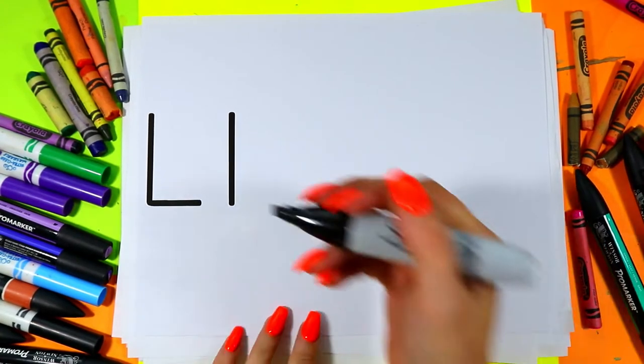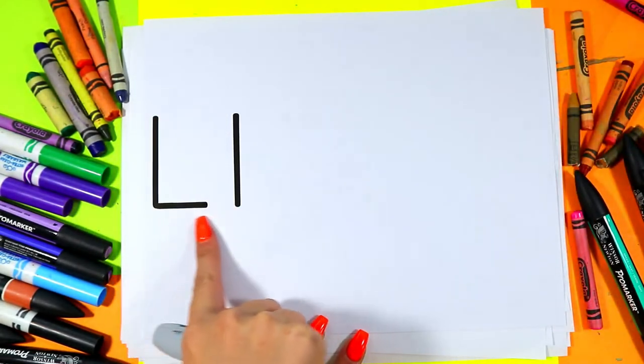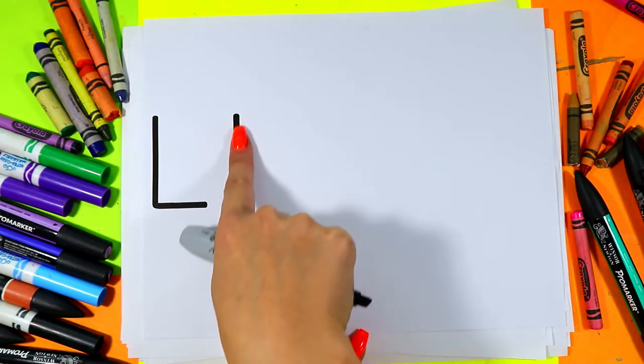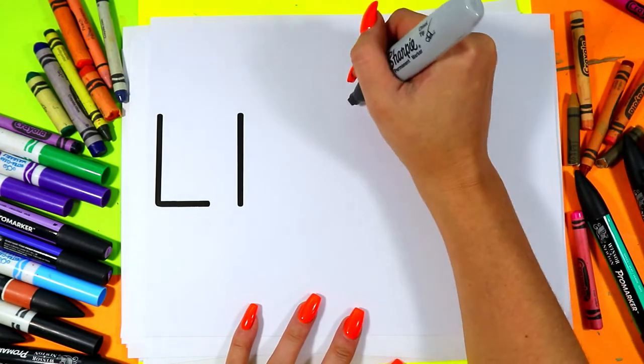We're going to be drawing a Llama because Llama starts with the letter L. This is an uppercase letter L and this is a lowercase letter L and Llama starts with the letter L.